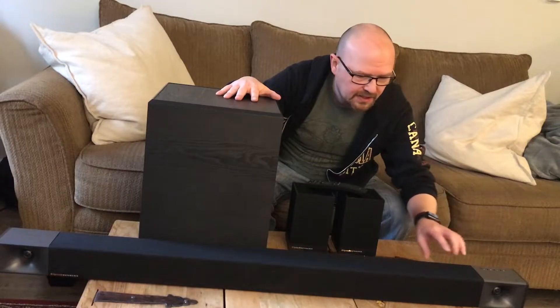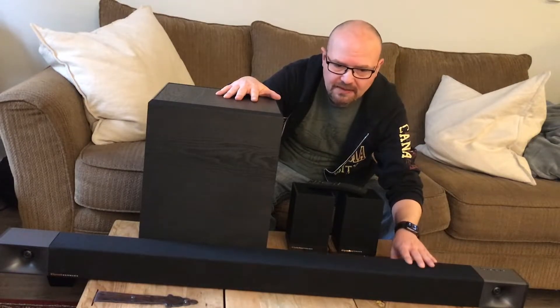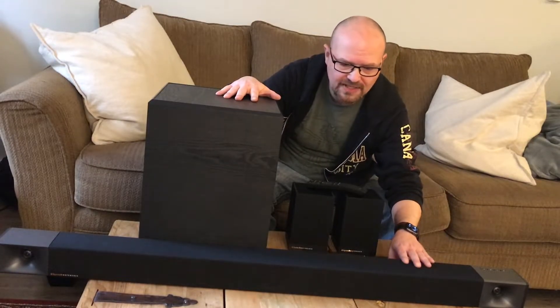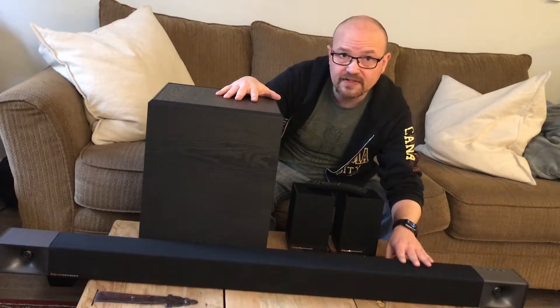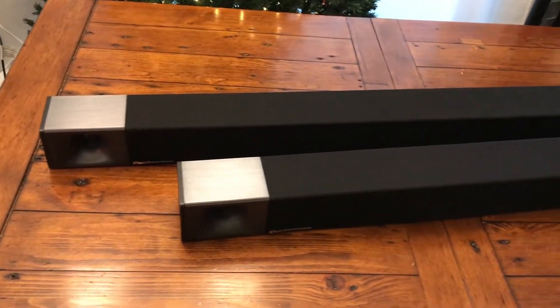Controls up top here — different modes, night mode, surround sound mode. On their own they sound great. There's no difference really other than size between the 40 inch and the 48 inch.